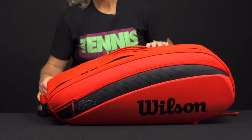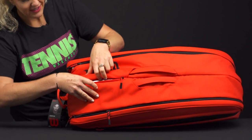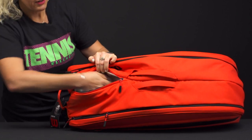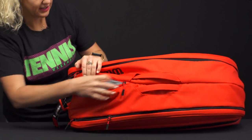Now, unfortunately, this bag does not have a shoe compartment. However, right on top there's another pocket with thermal lining, so this is a good spot for maybe some snacks, a water bottle, or something you want to keep safe from the elements.